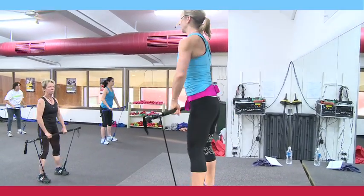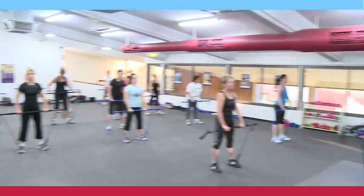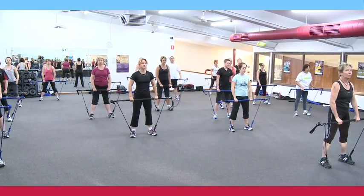Sit your bottom back. Bar comes up just above your chest. Elbows lift. Eight to go. Use your legs. Drive through your heels. Yeah.